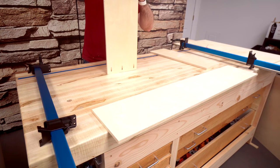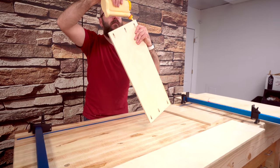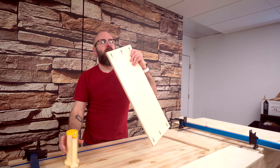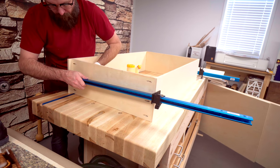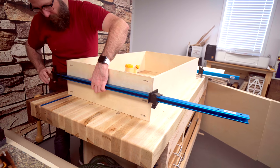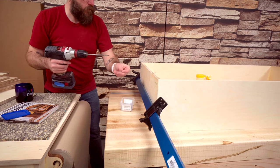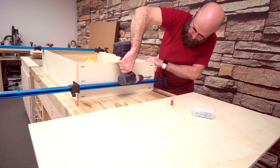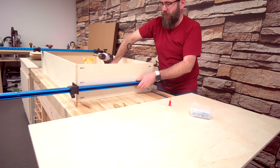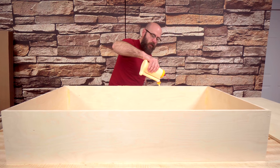Before we screw this together, I'm just going to put a little glue on the end to keep it together while we screw it in place. For the bottom, we're just going to glue it and pin nail it into place.